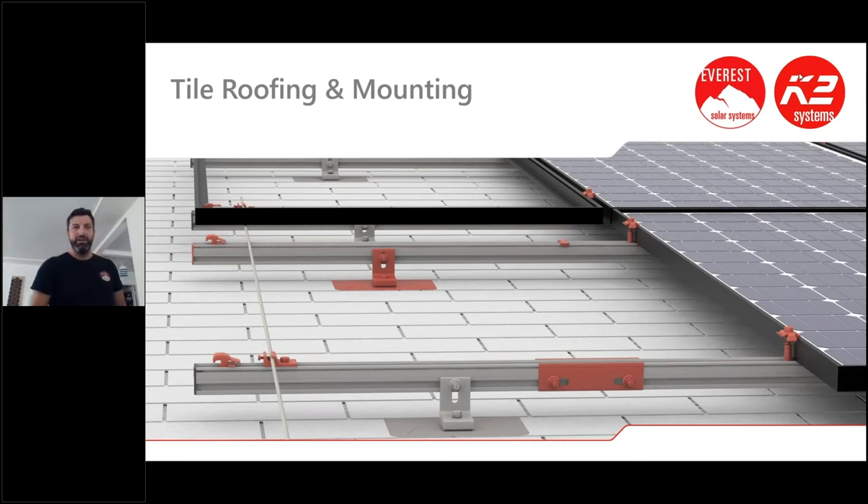Welcome to the Everest K2 tile roofing and mounting webinar. My name is Johan Alfson. There are still some people jumping on, so I'll give it a minute and go over some logistics. Everybody is muted so we won't be able to hear you, but if you have questions feel free to type them into the chat box and we'll get to them.